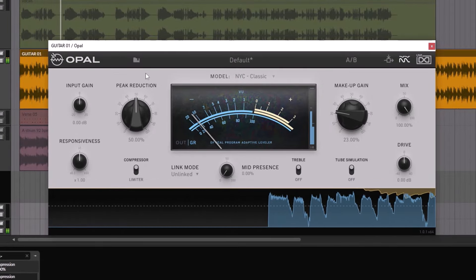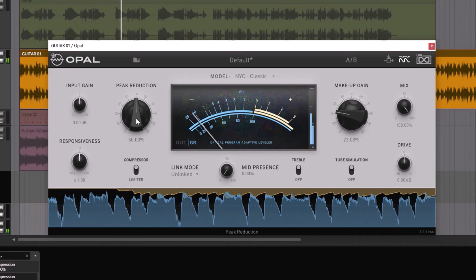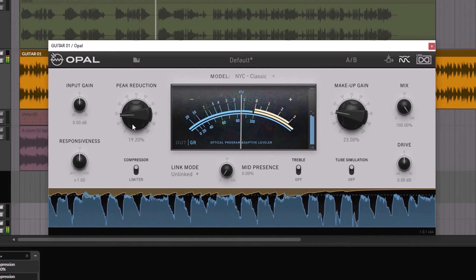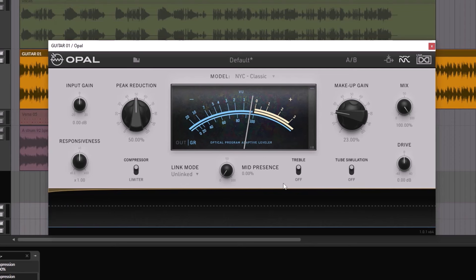I'm going to play some guitars and do maybe 50% peak reduction. I've noticed that the compressor is overreacting way too much to whatever I'm trying to process, so it requires me to go down and do less. Just like most tube or optical compressors, they are program-dependent — it will react differently depending on what you're trying to process. That's what program-dependent means.